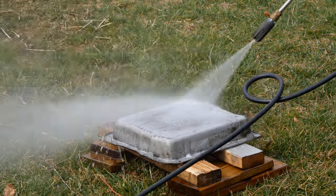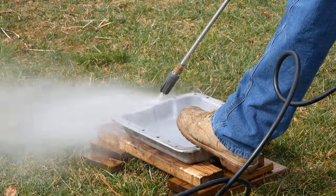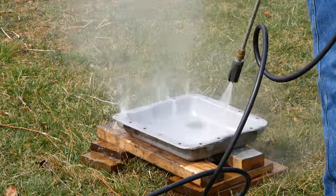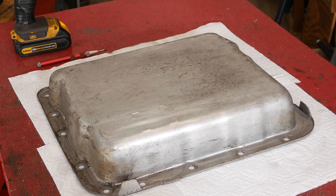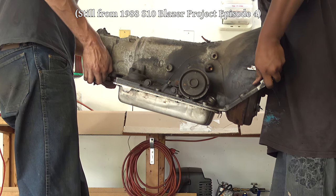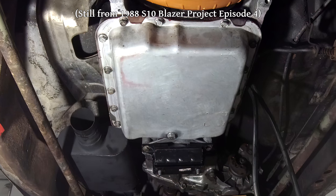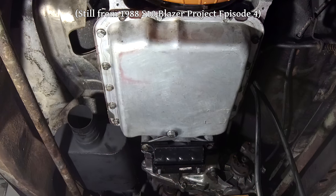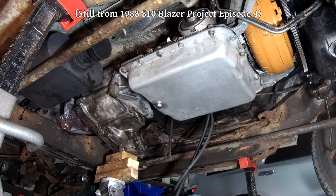Because of the strong demands from viewers, we will be painting this before reinstalling it. But before we get to that, I would really like for this transmission pan to have a drain plug. This channel has a bit of a sordid history with those. The first transmission drain plug we installed was on our 1988 S10 Blazer — just a hole drilled in the pan, a nut welded on the inside, and a regular bolt and aluminum crush washer used to seal it.